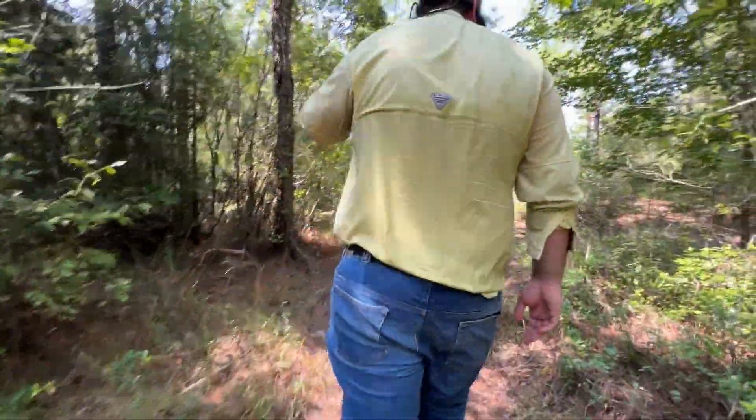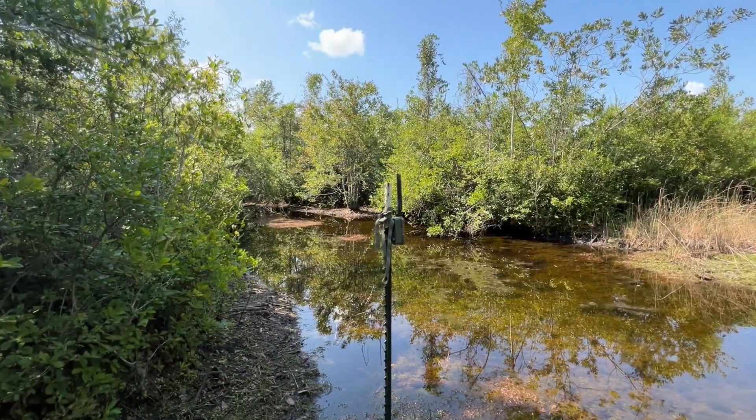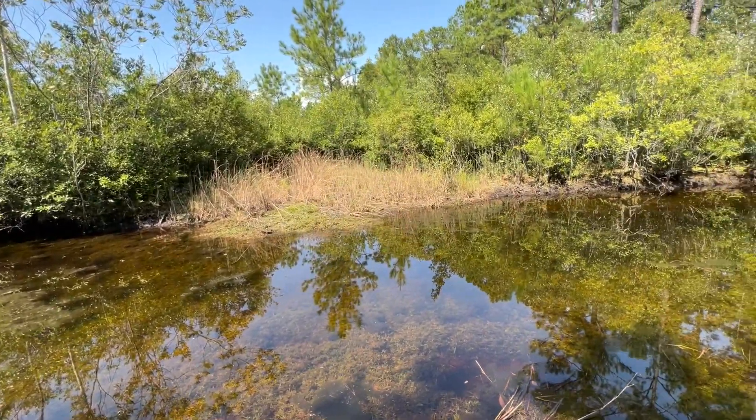I want to try to move this one into the food box. We've got this camera out in front of the water we have on the property here, and it's actually getting pretty deep.